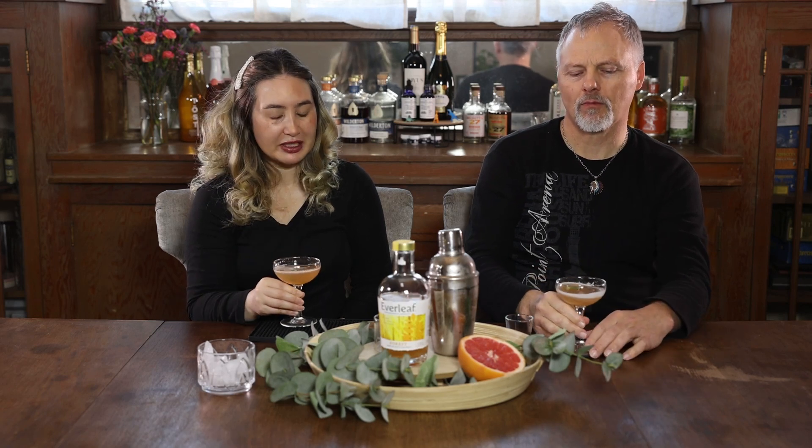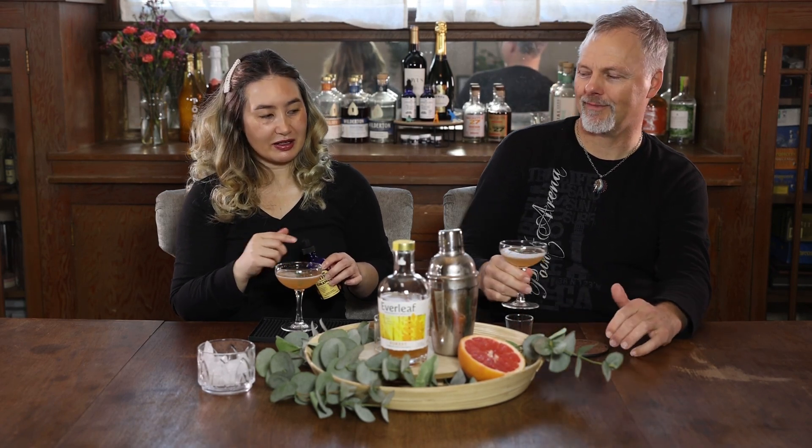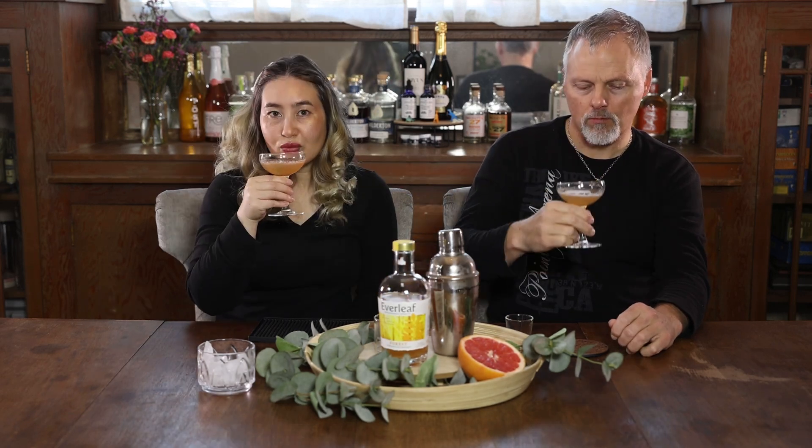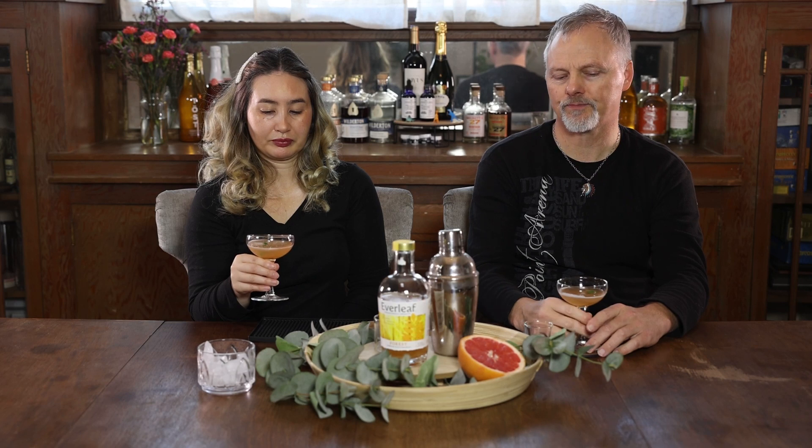That's better, but it's still too sweet. I don't mind sweetness, but this is pretty darn sweet — I'm surprised. Anyone with a sweet tooth is going to like this. More bitters — let's see what happens. I like the saffron; it's an interesting ingredient to use. I could see it go well with tonic water or something like that, but with straight juice it's too sweet, even with the grapefruit juice. Surprising.